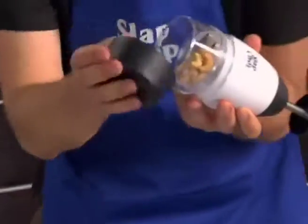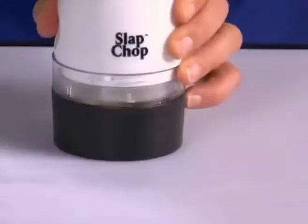You're gonna love my nuts. Watch this. You can do everything in the cover. It's so easy, one finger. Kids can do it.